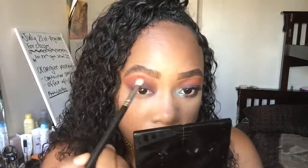I'm just going to add a little bit more color to brighten it up a bit, because I want it to be kind of bright up there. Then blend it out.